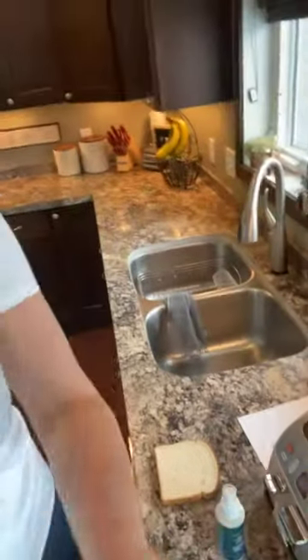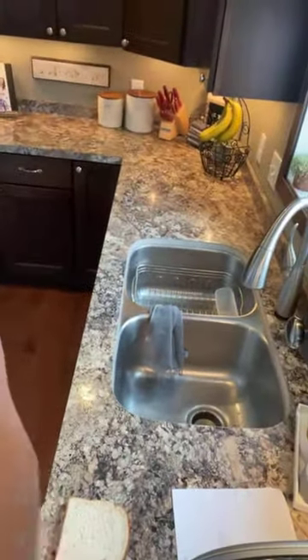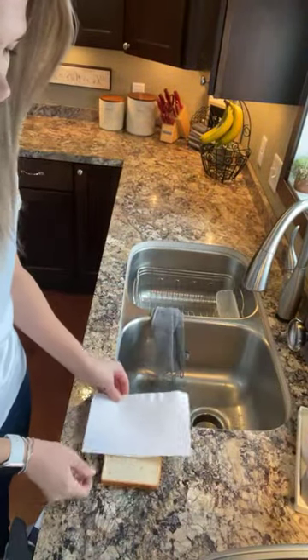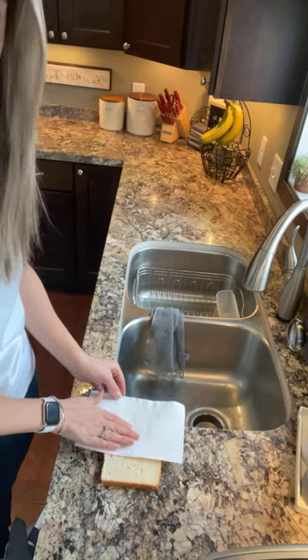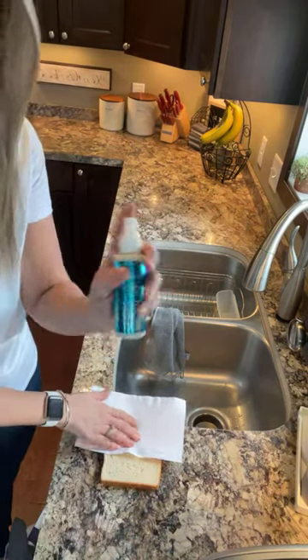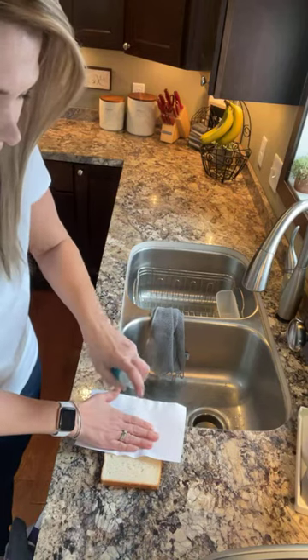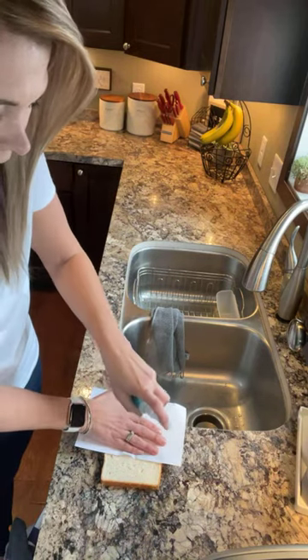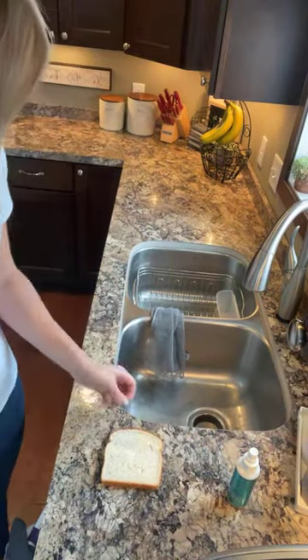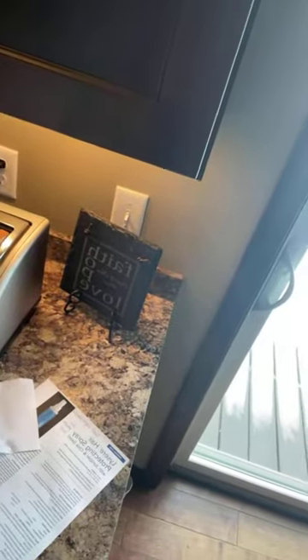So I'm going to just bring you down here to my counter. All right, so piece of bread, piece of paper, and I'm going to just simply line up this piece of paper on half of the bread. And I'm going to take the hair protecting spray and apply it to this half of the bread, just like I would apply it to my hair. So a couple of sprays, take off the paper, and now I'm going to just pop this into my toaster.